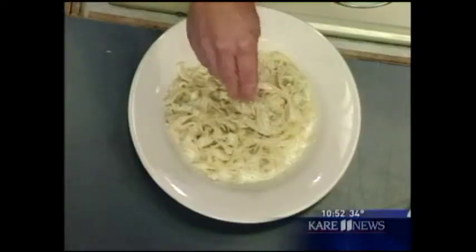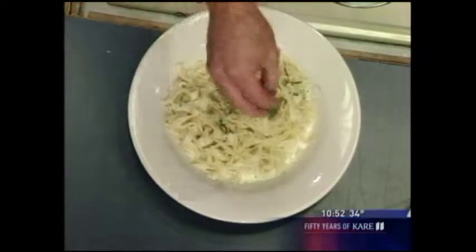We have about 30 seconds left, Chef Dave. And here we are — fresh shredded Parmesan on top, and a little parsley just for color. That looks great!